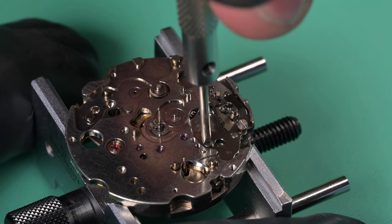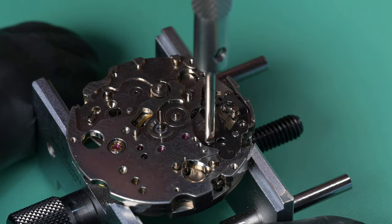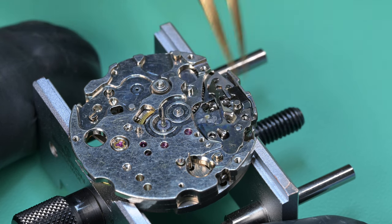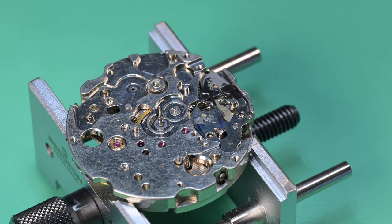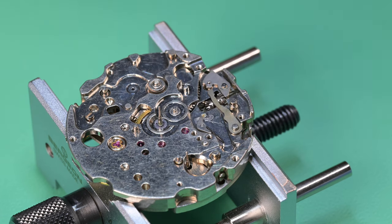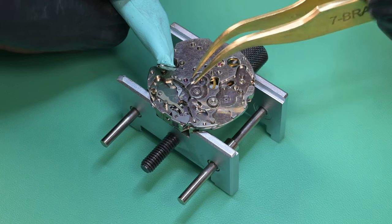My personal preference when rebuilding these just for myself or for others is the order I did in the bullhead video, but this video shows you another way of doing it. Taking apart the keyless works — on the setting lever spring I'm taking those two screws off and making sure they're not different from each other. I've worked on enough of these but I've also worked on a lot of watches since my last 6138, so I'm just taking a mental note at that point making sure those two screws are the same.